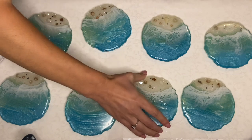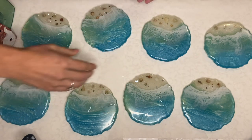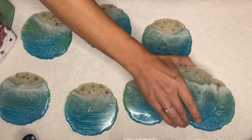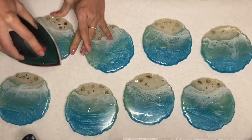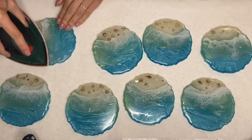While you're sanding, you do want to make sure that you're wearing a respirator mask so that you don't inhale any of those small resin particles. As I mentioned, using this gadget is super easy and takes only a couple of seconds for each piece.